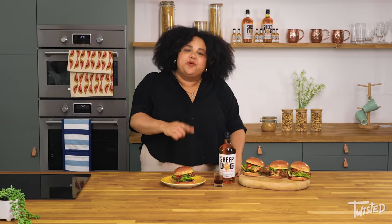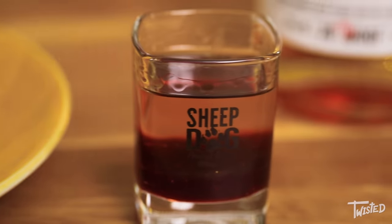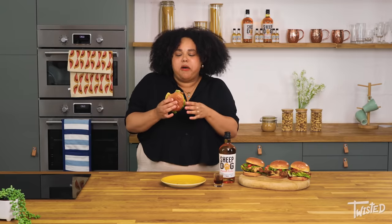My Elvis style peanut butter and jelly fried chicken sandwich, topped off with Sheepdog peanut butter whisky satay sauce. It looks delicious. What do you think Rose? And to top it off I've pulled myself a cheeky peanut butter and jelly shot. Let's give this a try. It's got a really lovely peanut butter flavour, a great kick from all of those chilies. This one is for all of those peanut butter lovers. Give it a try and Rose and I will see you soon.